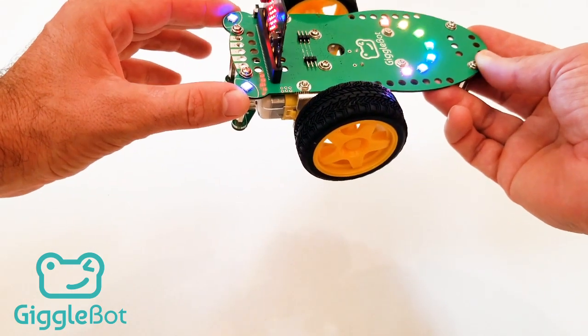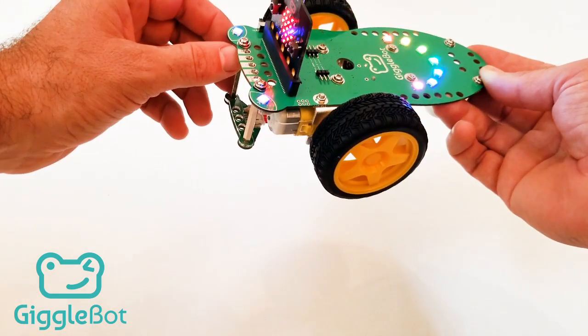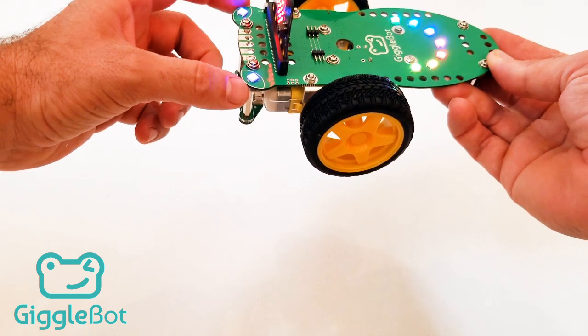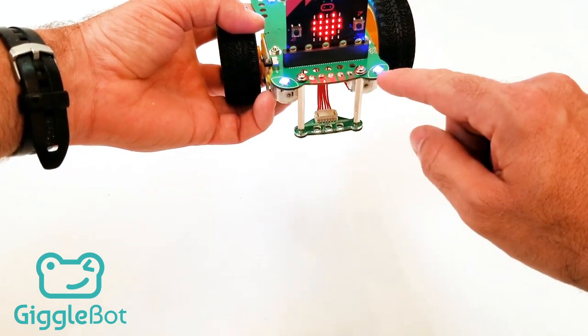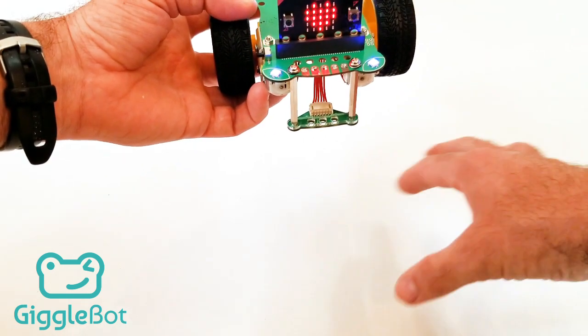If you have low power or low battery, these eyes will turn red. They can also be programmed using the Microbit and other programming languages. In front of those eyes are light sensors, and those can be used to follow a flashlight or a strong light. We've got one on each side. We've also got the line follower for following lines that are on the floor.